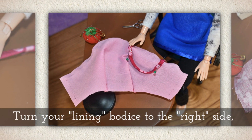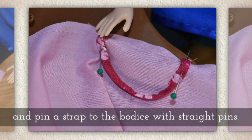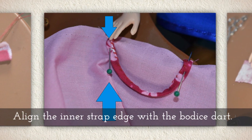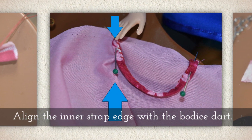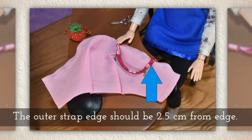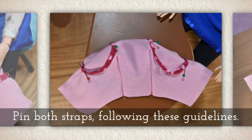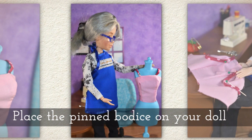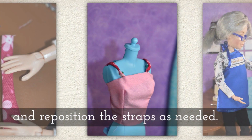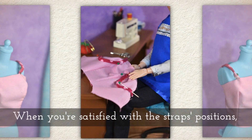Turn your lining bodice to the right side so you're looking at your seams on the clean side, and pin a strap to the bodice with some straight pins. Notice I'm aligning the inner strap edge with the bodice dart, and then the outer strap edge should be about two and a half centimeters from the closure area of the bodice. Pin both straps this way. Place the pinned bodice on your doll and then reposition the straps if you need to, to make sure it fits.